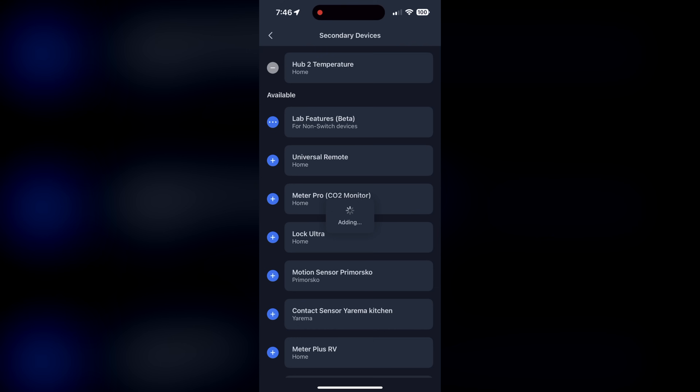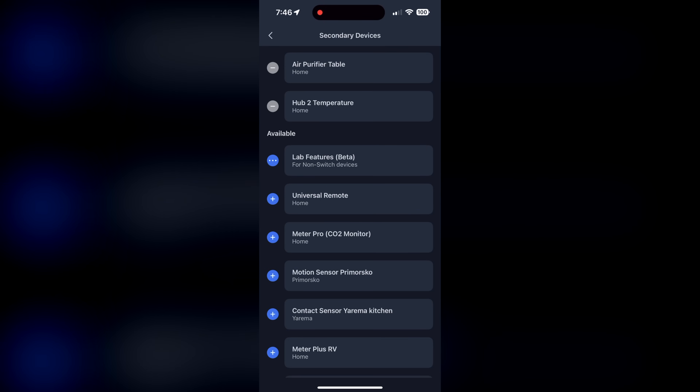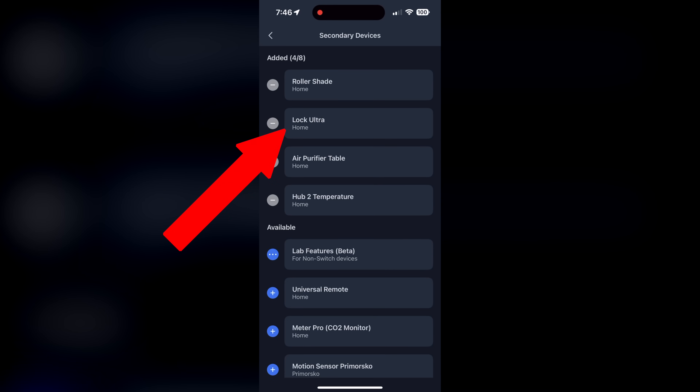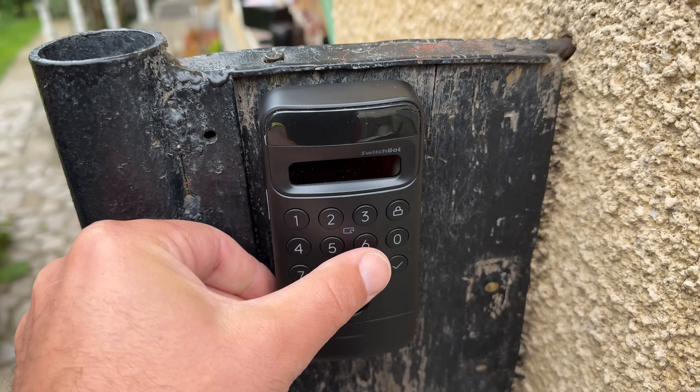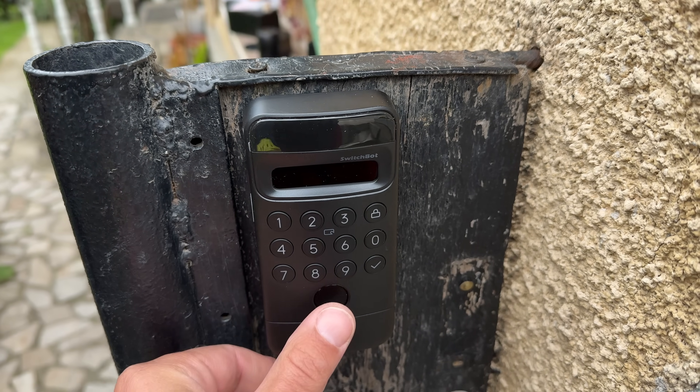I also exposed the Lock Ultra to my Home Assistant as a secondary device via Matter so I can control it from there, and linked it with the new Keypad Vision through the SwitchBot app so I can manage the lock from there as well.